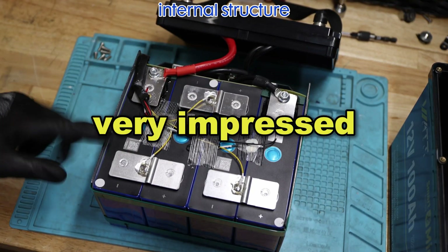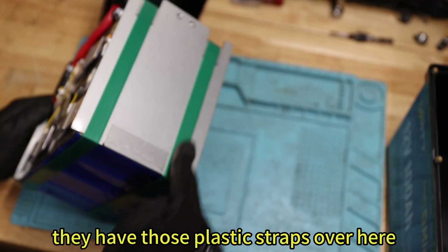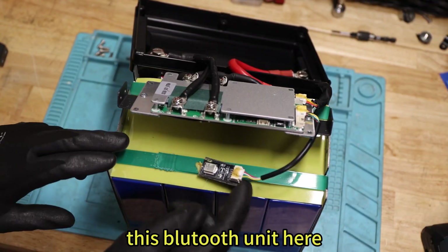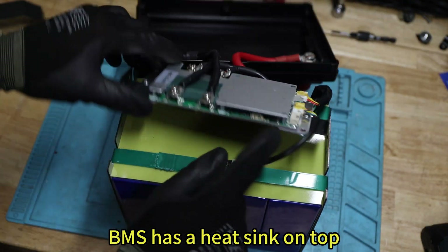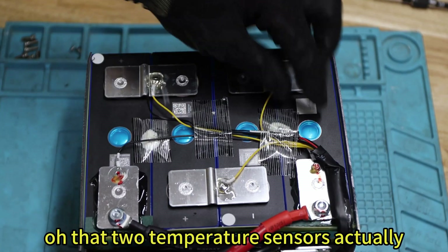Very impressed with what I'm seeing here. It does have this frame. They have those plastic straps over here — probably thin steel. This Bluetooth unit here, it looks like it's a generic BMS. It has a heatsink on top. It's kind of a very well-thought design. Oh, there are two temperature sensors, actually.